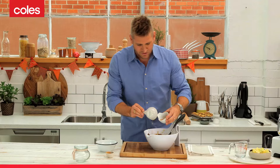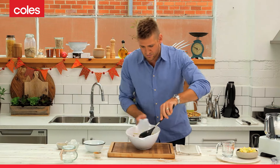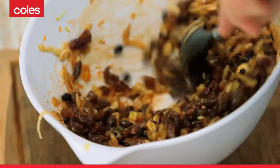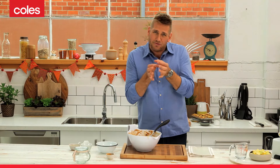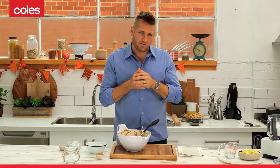It's the simplest thing in the world because you literally throw it all together into a bowl. You mix it up and that is then ready to go into your pastry filling. And I'm going to show you how to put a bit of a different topping on the tart, so they're not actually a closed pie.